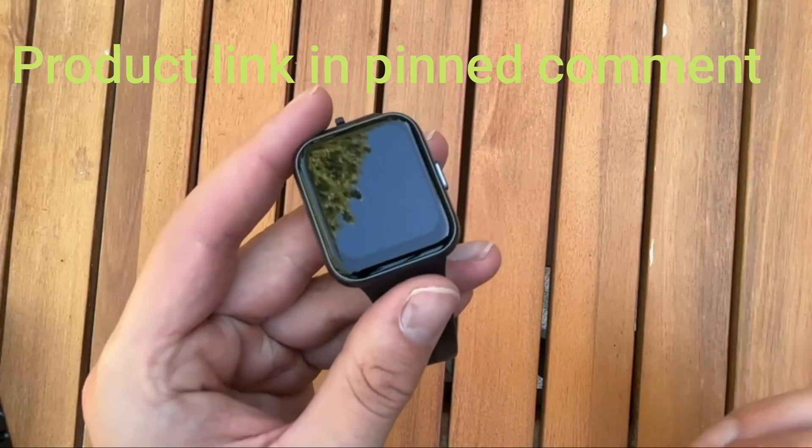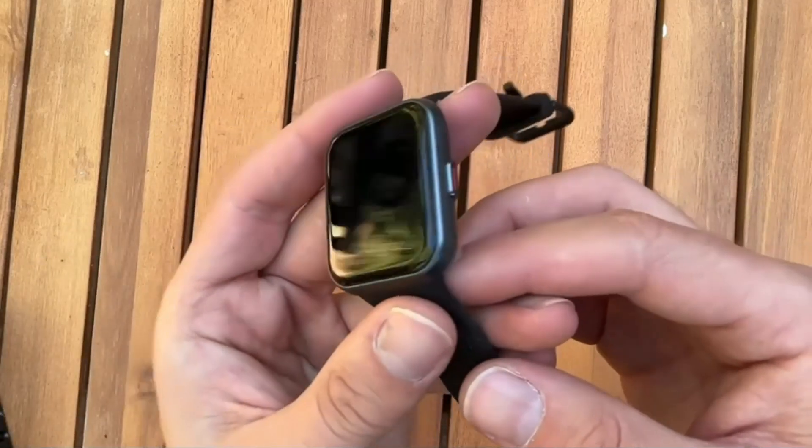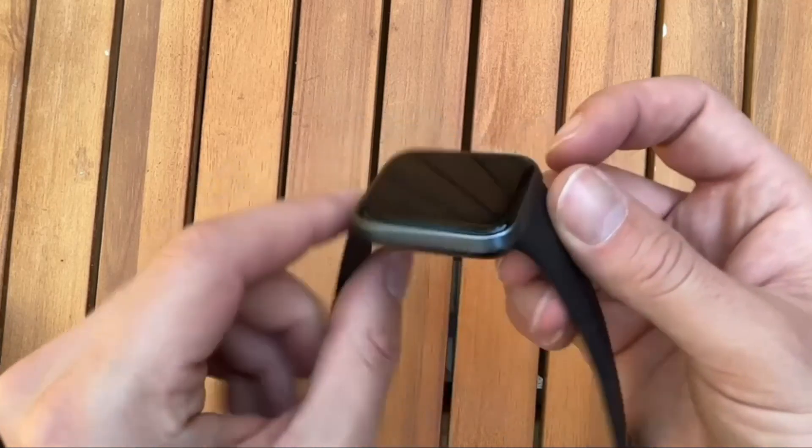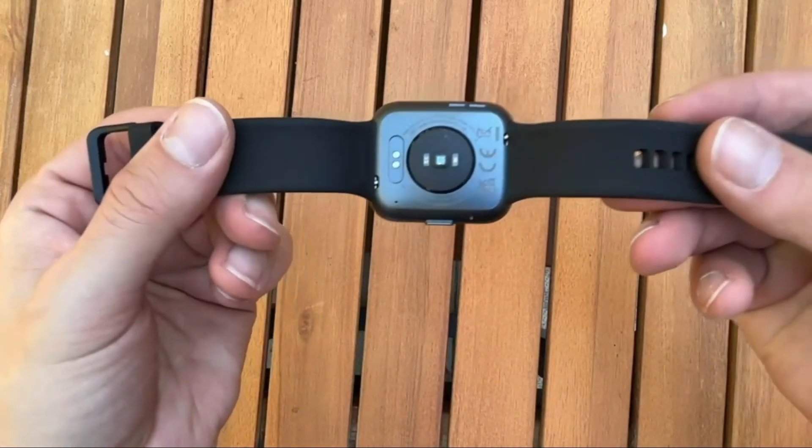I also appreciate the screen protector that they put on it. The band itself was actually super soft — it seemed like a very soft and comfortable rubber once putting it on. It was very light too.